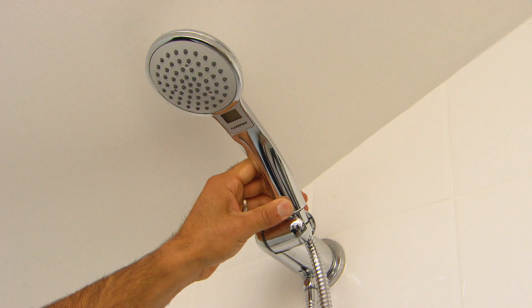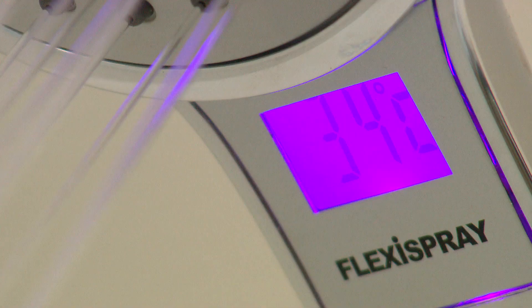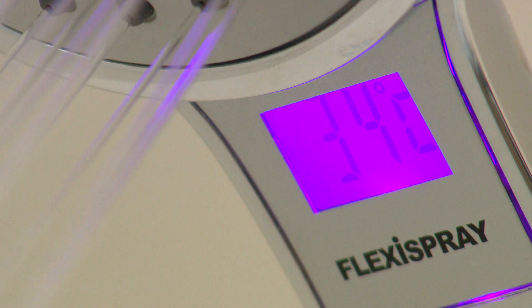There are plenty of products out there to make you energy and water conscious, like this flexi spray that not only shows you the water temperature but how much water you're using. If that's not enough to make you think about water consumption, I don't know what will.